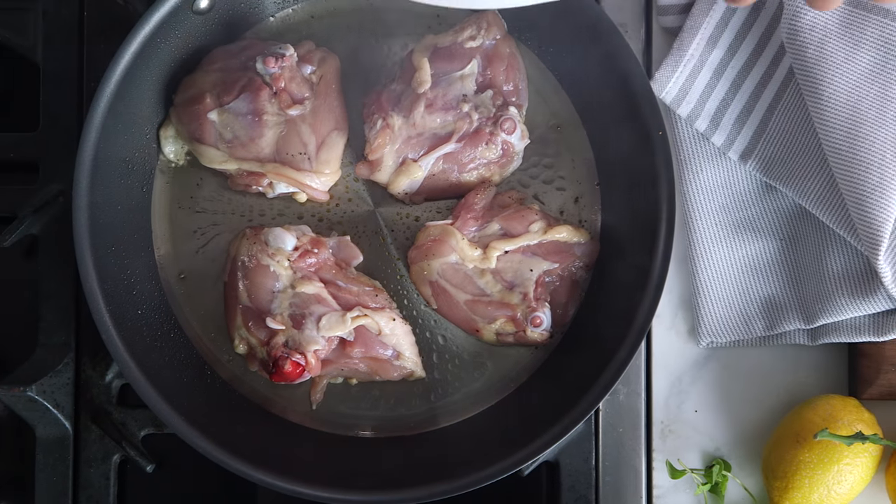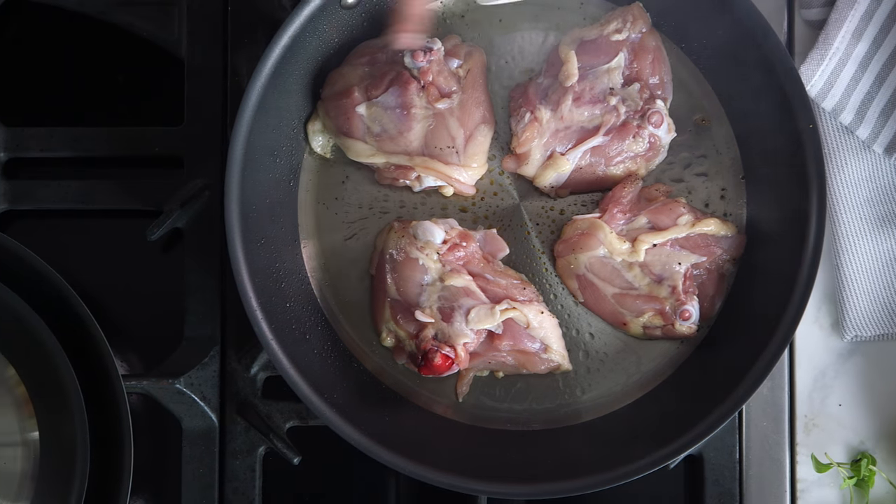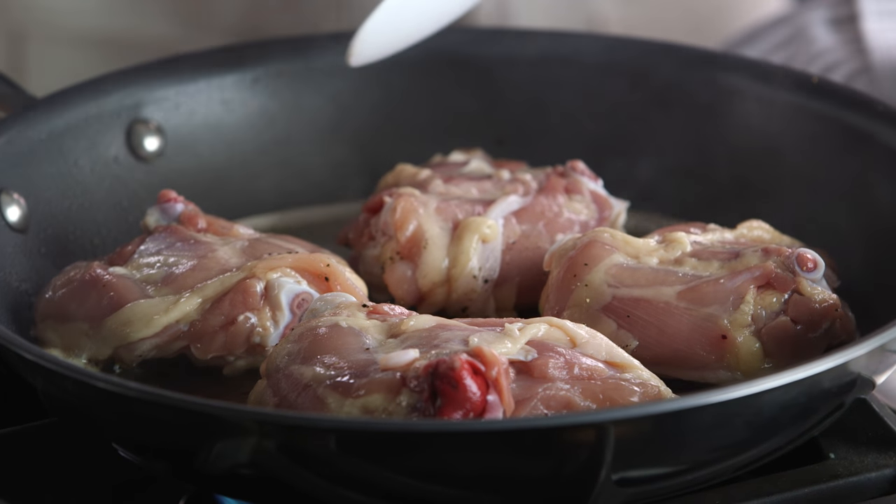Can you see how this is already sizzling and splattering on the sides? If this were an all-stainless pan, that's where it's really hard to clean up, so I love this. It's going to be so easy to finish at the end.